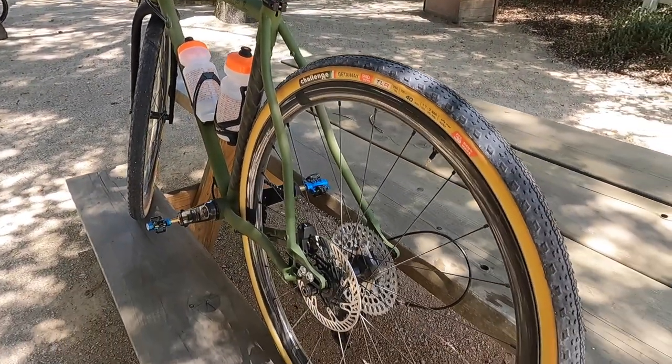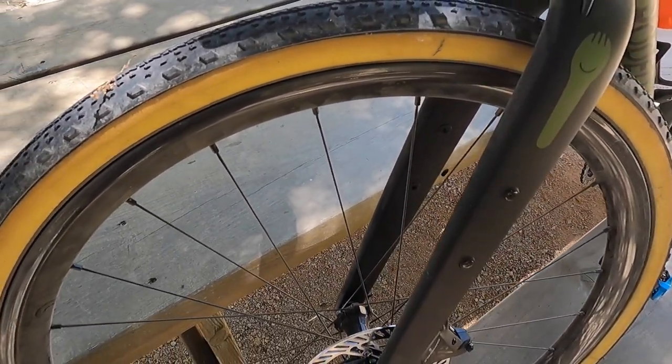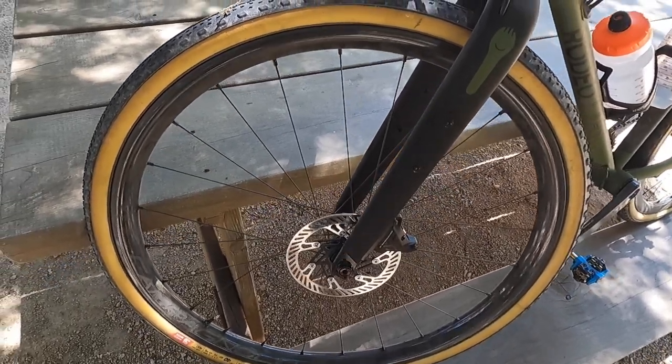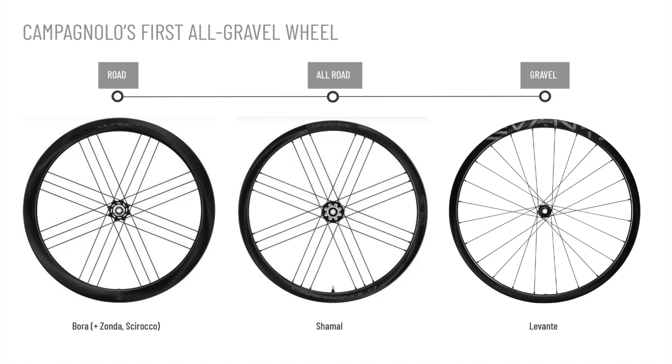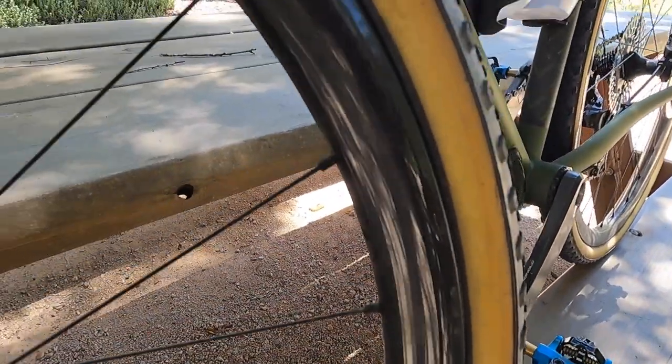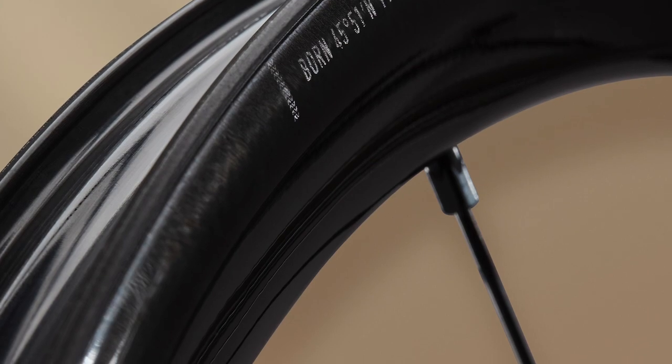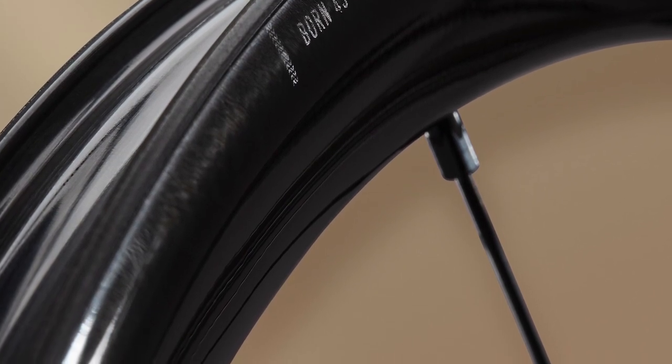These are a pretty cool wheelset. The big news is Campagnolo's real entry into a fully dedicated gravel wheelset. It fits into the lineup alongside the Bora Road wheels and the Shamal Allroad wheelset. The internal width of the rim is 25 millimeters, which means it's properly set to take on really wide tires — up to 70 millimeters if you want. The external width is just over 30 millimeters. In terms of aerodynamics, it works well with most tire setups and allows for better grip and lower tire pressures.